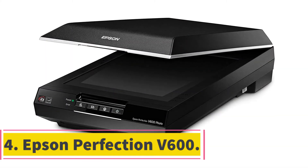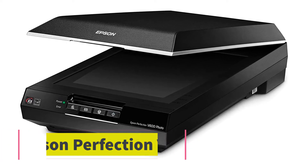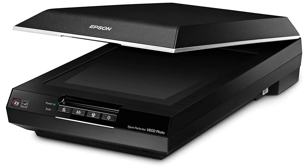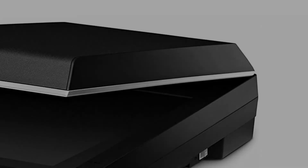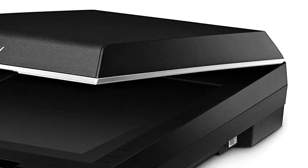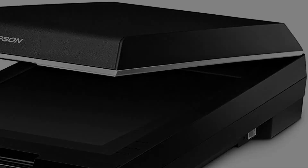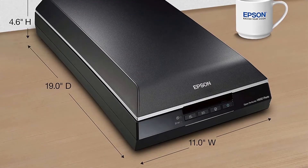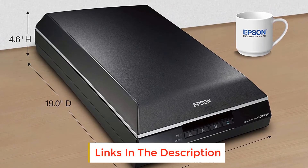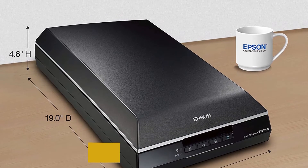At number 4: the Epson Perfection V600. If you are an avid photographer in the family, you are probably always looking to digitize old family photos or scan films for preservation. The Epson Perfection V600 not only does simple document and photo scanning but also effectively turns your films and negatives into digital copies. It has a resolution of up to 6400 x 9600 DPI, ensuring sharp and vivid colors that liven up images, film slides, and negatives.